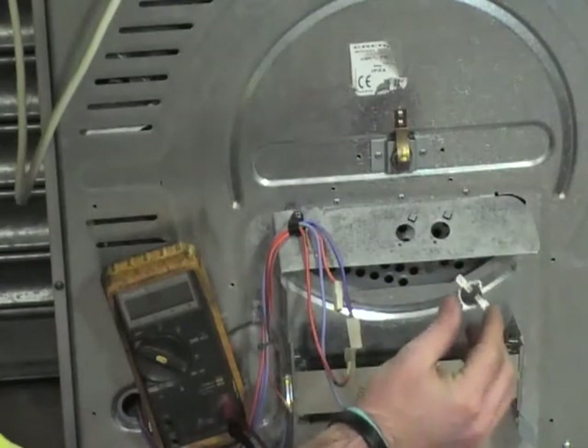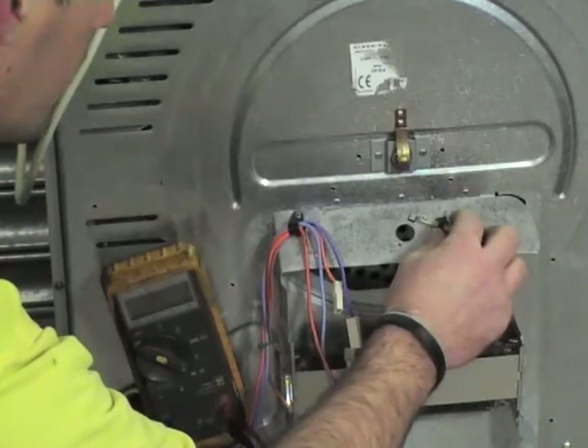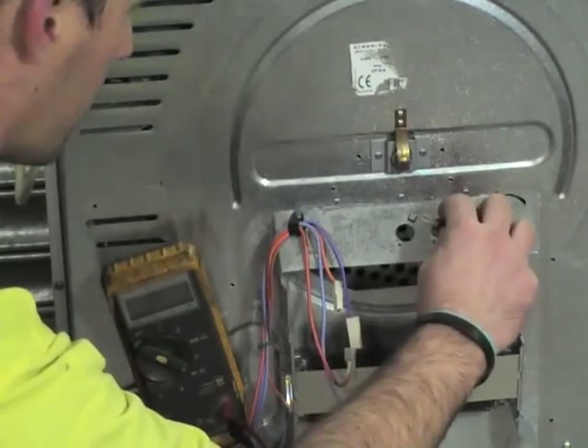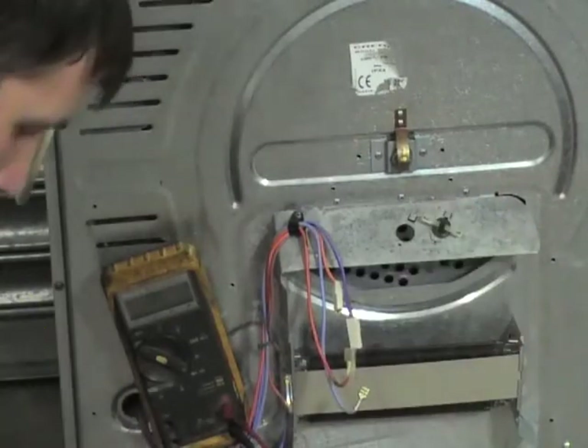Now we'll just install the new thermostats, going back to your wiring diagram that you drew earlier and replacing the thermostats in the correct place.